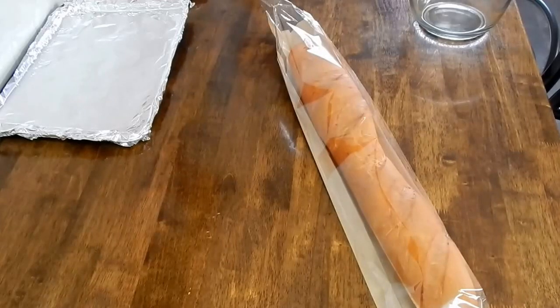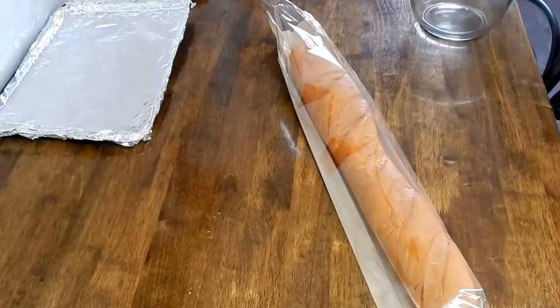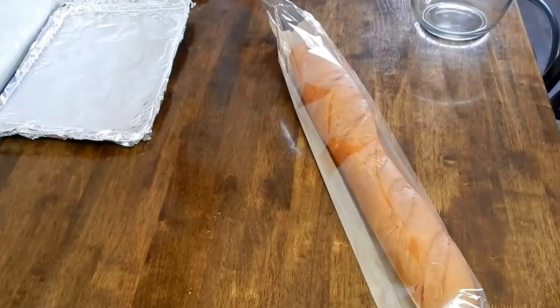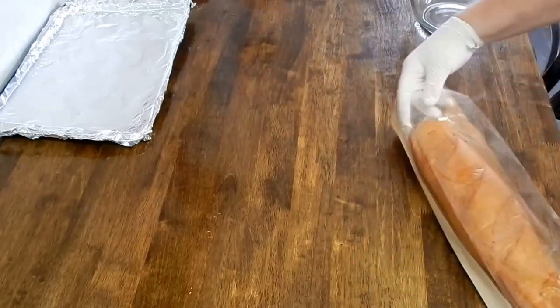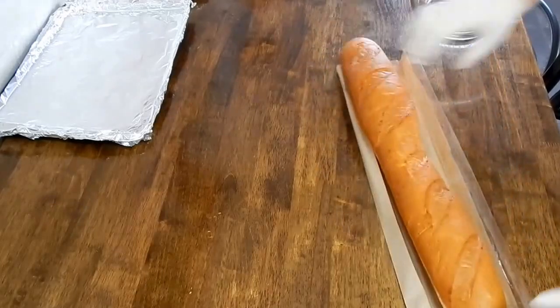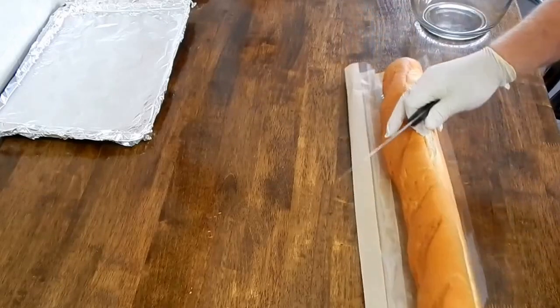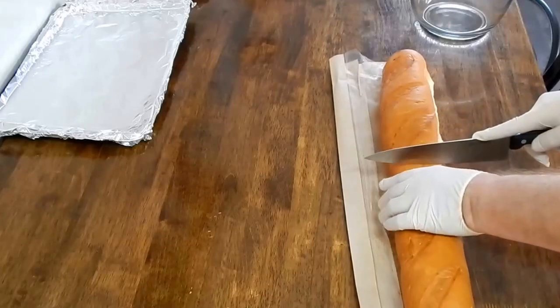We're going to take the French bread — after we put these magical gloves on. We're going to take this French bread and very carefully cut it. First of all, we're going to cut it in half so it'll fit on the cookie sheets.